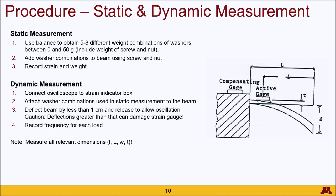Before you leave, make sure to measure all relevant dimensions, which includes the total length of the beam, the distance between the active gauge and the end of the beam, the thickness of the beam, and the width of the beam.